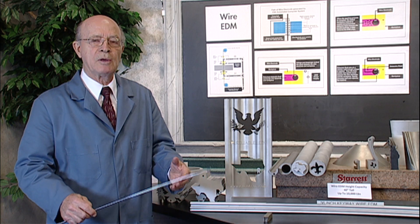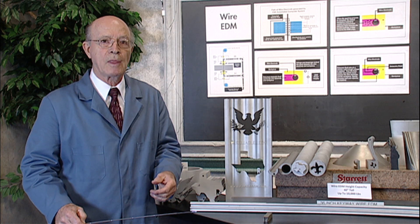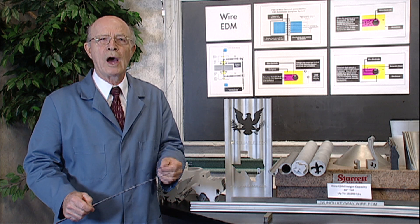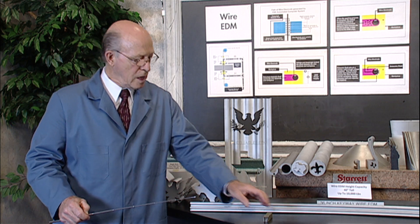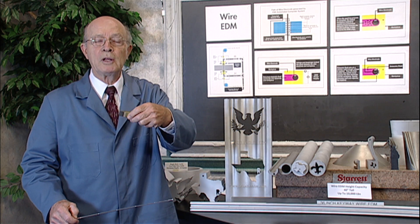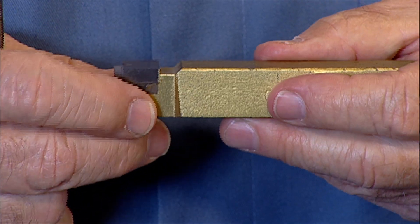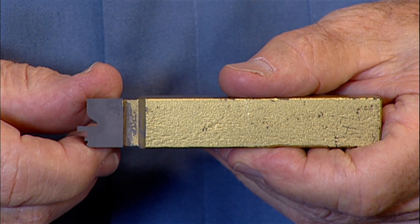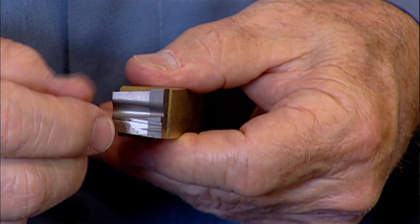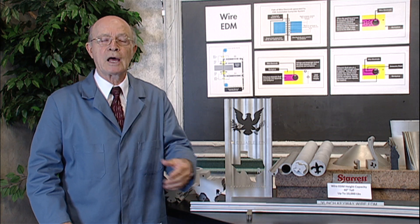We have examined the wire EDM process — how it cuts, how it machines. Wire EDM can cut any electrically conductive material. Even this drill bit has been machined with wire EDM. This is carbide that has been silver soldered onto a metal shank. It can also cut Hastelloy, Inconel, and other exotic materials.